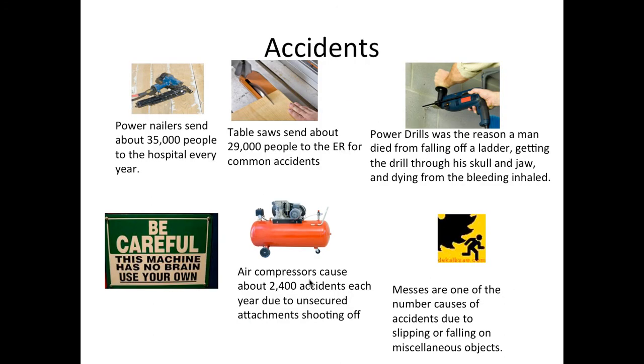Some simple accident statistics: power nailers send about 35 people to the hospital. So watch out for power nailers — if you are leaving them unattended, unplug them before walking away.